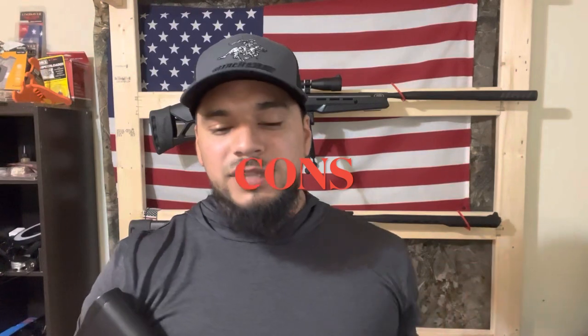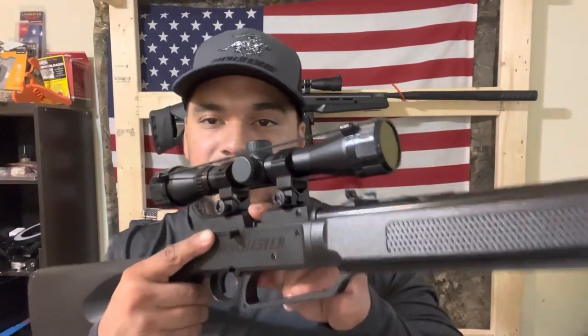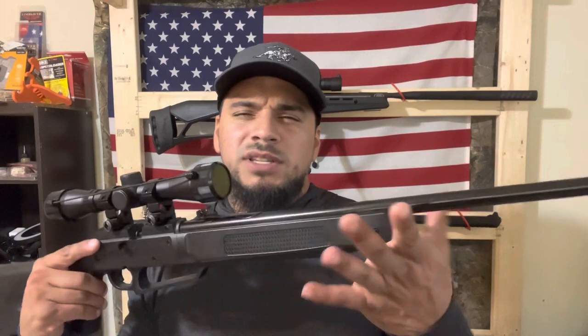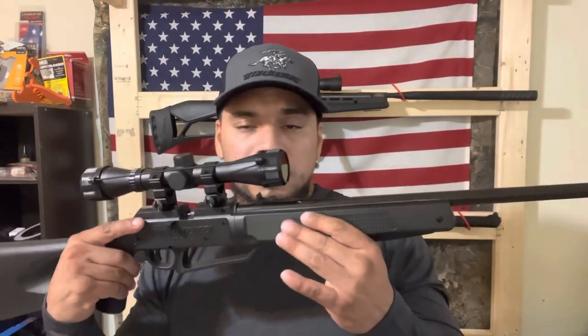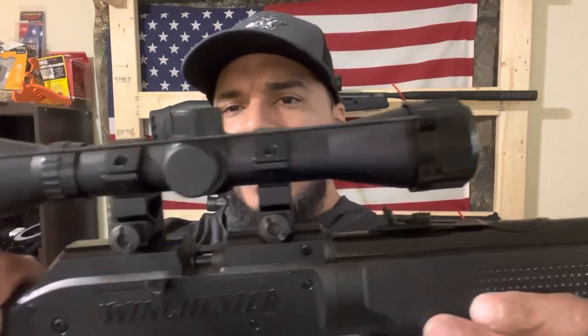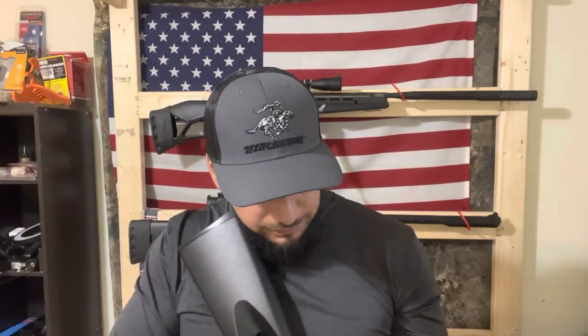Now the cons. You load pellets single at a time, which some people don't like. There is no barrel device or rail attachments, though it is awfully quiet. No sling mounts, no pellet storage compartment, and the rifle scope has no power dial. But for around $80–$90, that's not bad. Overall, it's a very good, accurate rifle depending on what pellets you use.